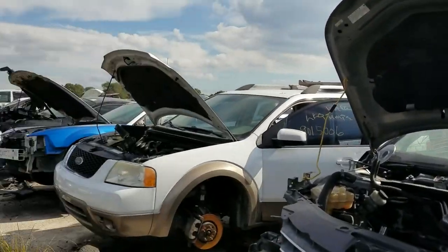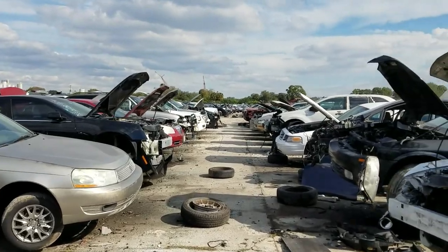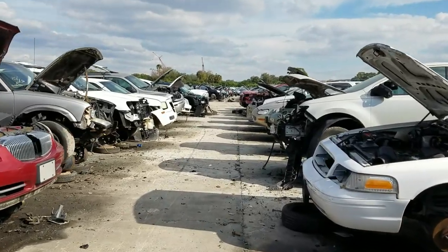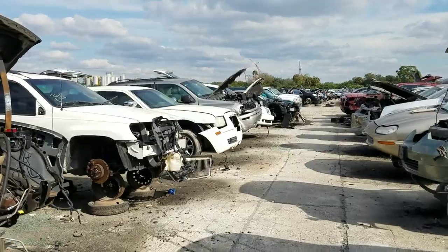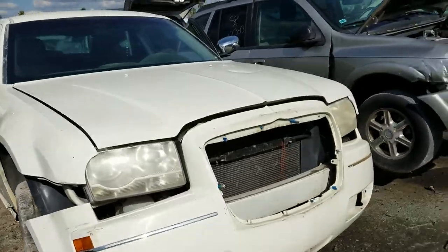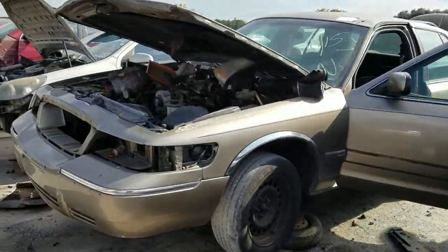I have found myself in the land of POS Jeeps - I've got to move on past this area. There's a Saturn, Saturns and Buicks and Blazers, oh my - Grand Cherokee, 300... I've got to get out of here. There's some scary stuff.